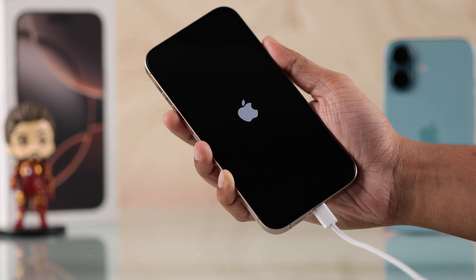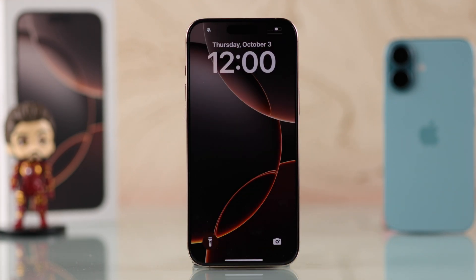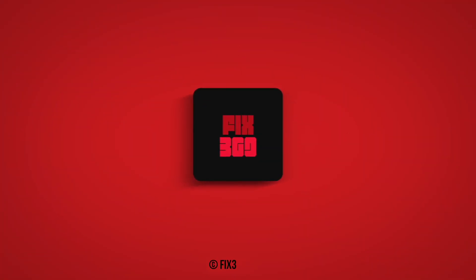These are all the ways to turn on and turn off your iPhone 16 Pro Max. If this helped, make sure to hit that like button, subscribe for more iPhone guides, and I'll see you in the next one.